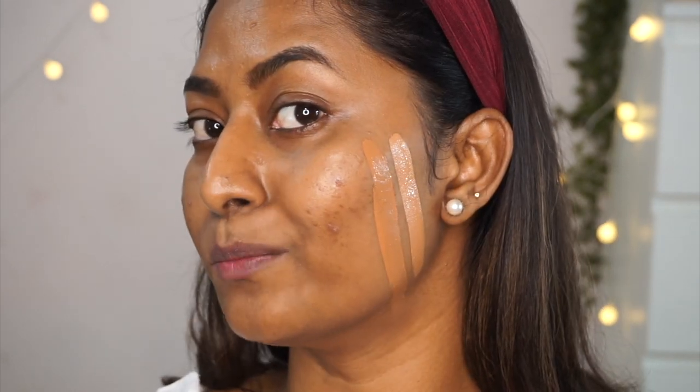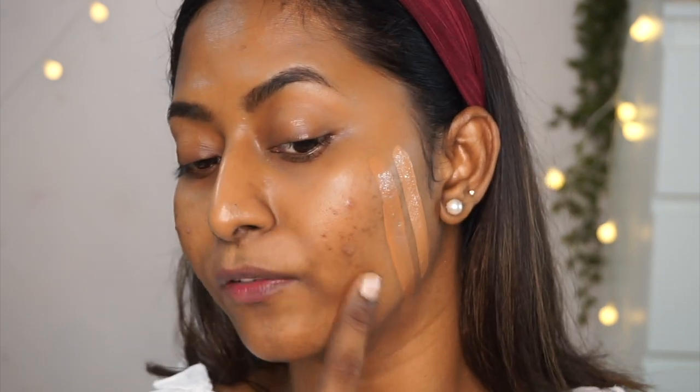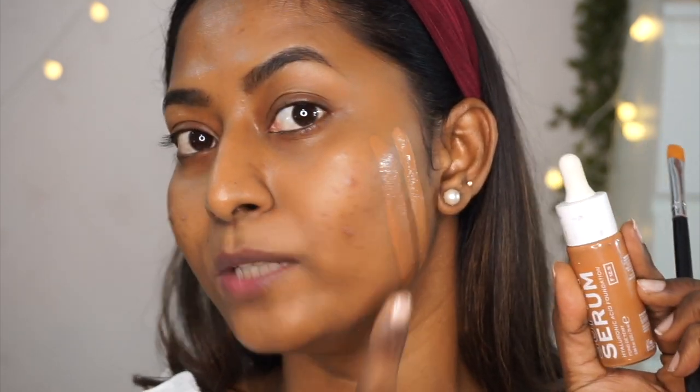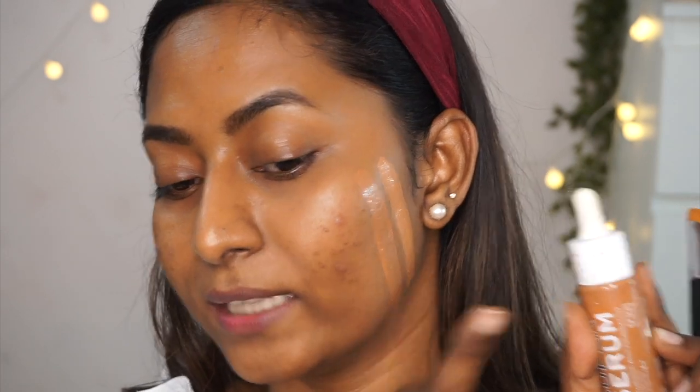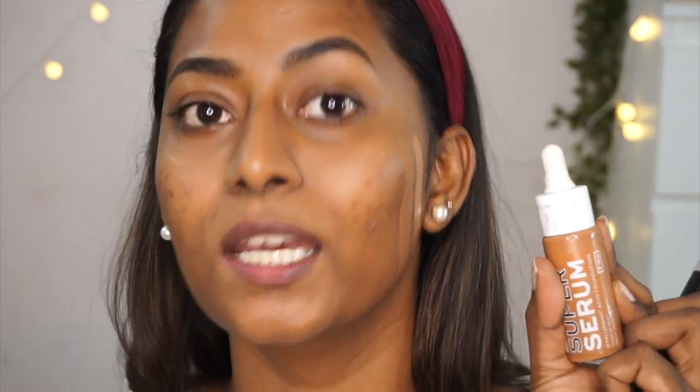You can see the difference — both are shade 12.5 but the serum foundation shade is a little more warm. I like this warmer shade better because I have a warmer complexion. It's such a beautiful natural-looking foundation, also infused with hyaluronic acid.